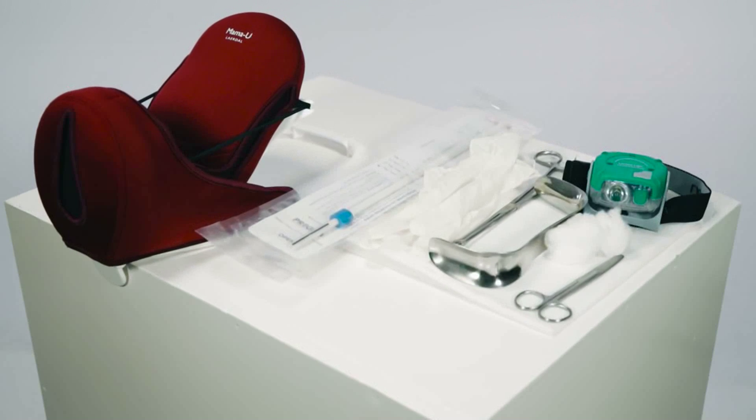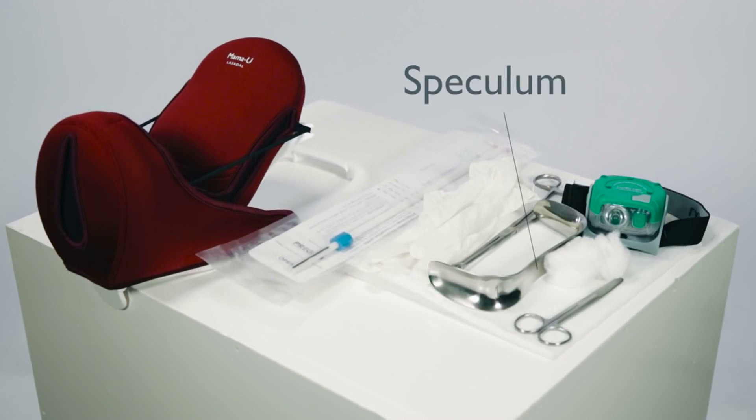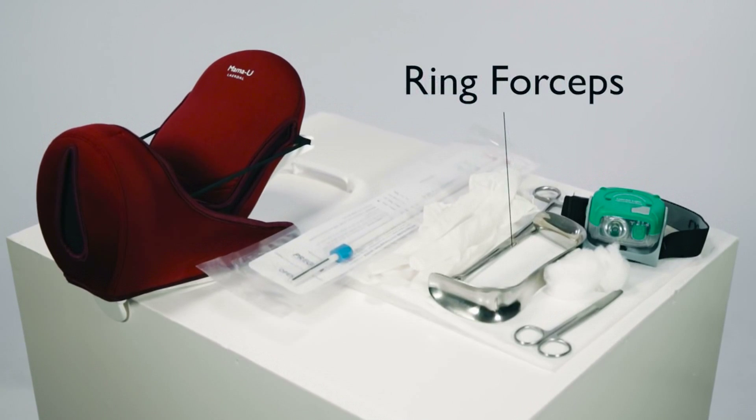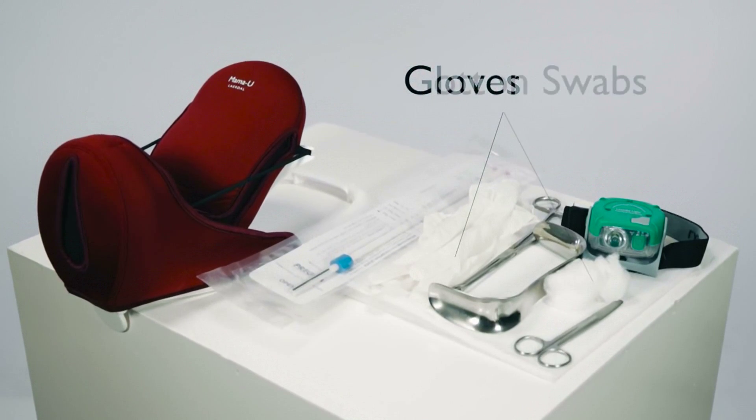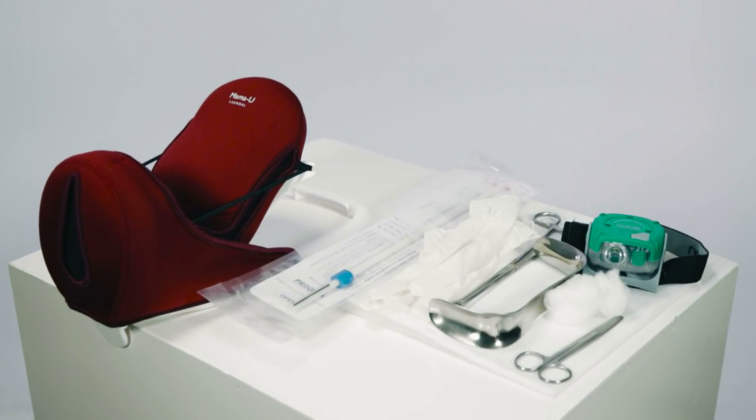To use Mama You with the PP-IUD long inserter, you will need a speculum, ring forceps, gloves, cotton swabs, scissors, and a reliable light source such as the Lairdall light.